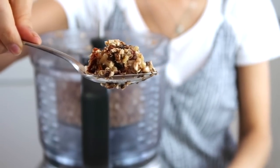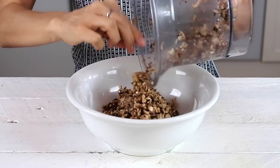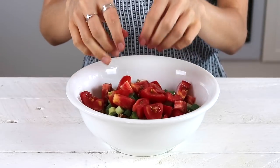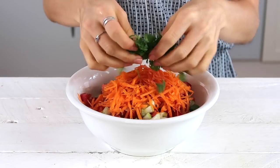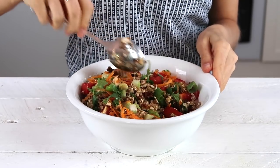Be sure not to over blend it, and then you're going to put this mixture into a bowl and add to it one chopped green onion, one chopped tomato, one stalk of celery chopped, one grated carrot, and a handful of cilantro, and then mix everything together.